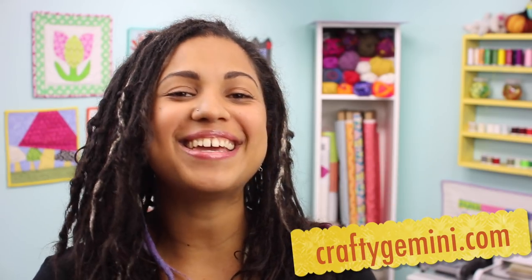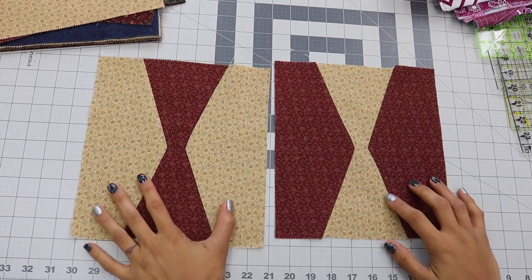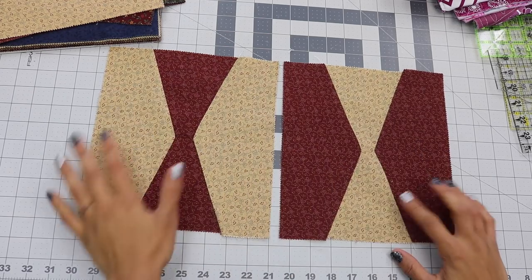Hey, it's Vanessa the Crafty Gemini. I post weekly videos right here on my YouTube channel, and in this video tutorial, I'm going to teach you how to make an hourglass quilt block using my 10-inch slicer ruler.